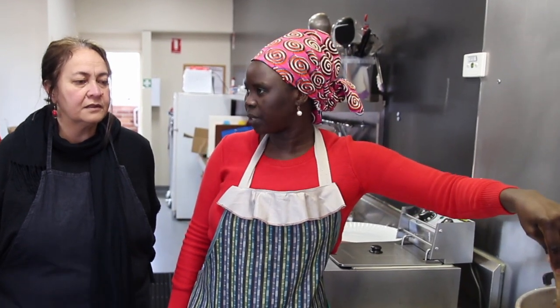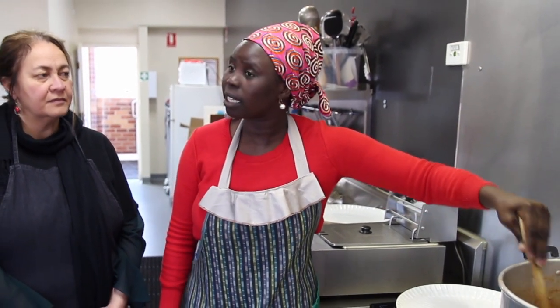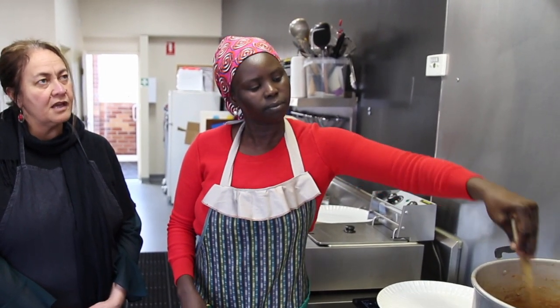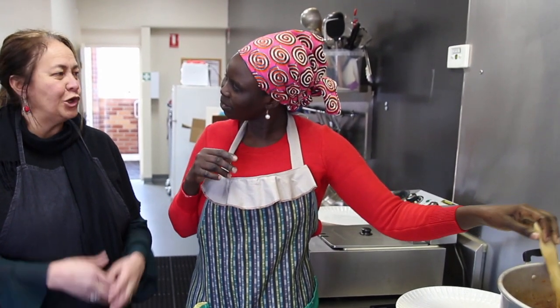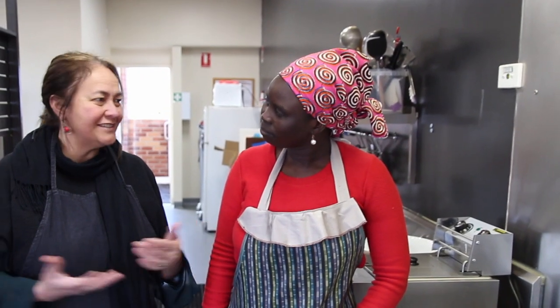I was born in Ethiopia, not in Rokkiskam but in Finnish. Then I went to Rokkiskam, and then I went to Kenya — Kakuma. In total I've been about five years or more in Rokkiskam. And Kakuma — that's a Swahili word that means 'nowhere.' From what I've been told, it literally is in the middle of nowhere.